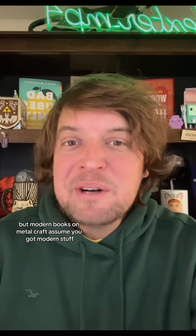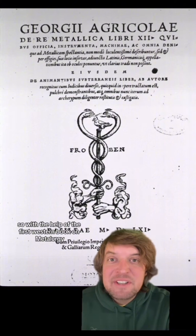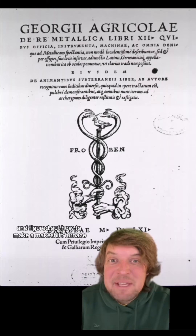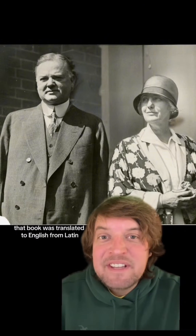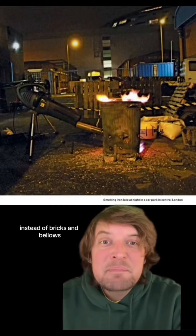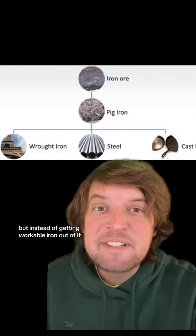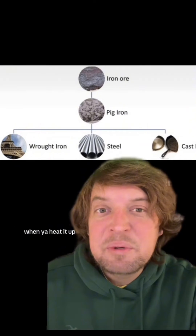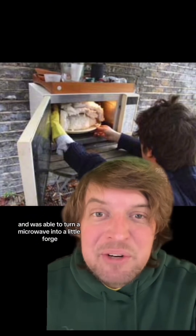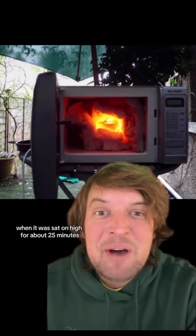Then he had to learn how to smelt it, but modern books on metal craft assume you have modern equipment. So with the help of the first western book on metallurgy, De Re Metallica — which was translated to English from Latin by the 31st President of the United States, Herbert Hoover, and his wife — he figured out how to make a makeshift furnace out of a trash can and leaf blower. But instead of getting workable iron, he got pig iron, which smashes into pieces when you heat it up and try to shape it with a hammer. So he found schematics online and turned a microwave into a little forge, which was able to turn that pig iron into workable iron when sat on high for about 25 minutes.